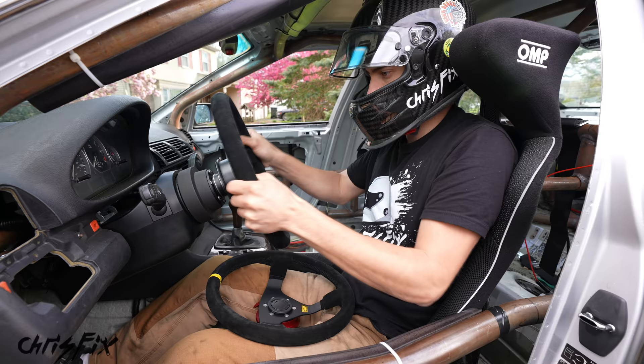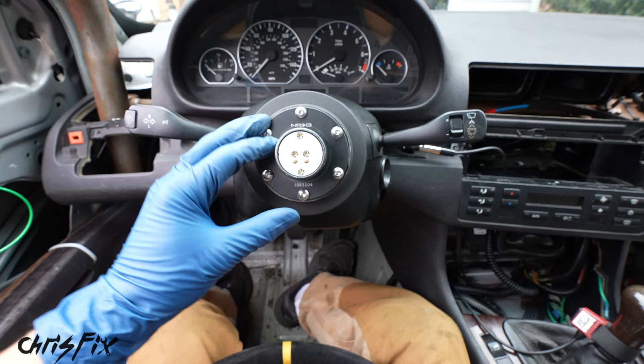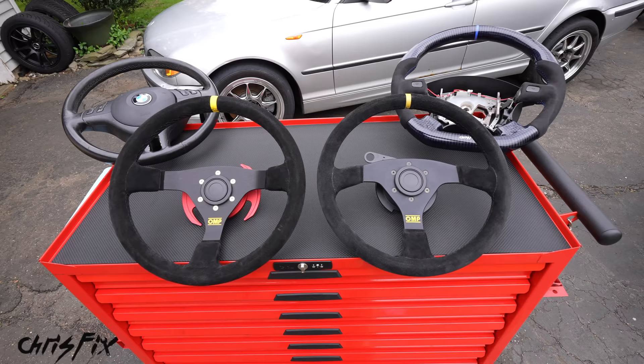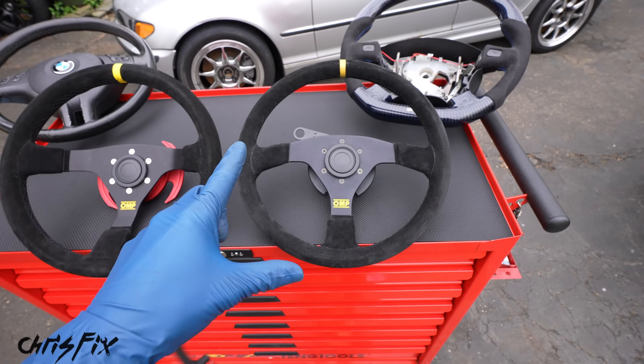Fifth: bolt pattern. Different steering wheels have different bolt patterns, and you need to match your hub adapter and quick release adapter to that bolt pattern. These are the three most common bolt patterns and the brands they go with. Depending on which brand steering wheel you choose, make sure the hub adapter and quick release adapter match. Now you know how to pick the best steering wheel. Let's finish by installing the push button and then demonstrating how much easier entry and exit are.